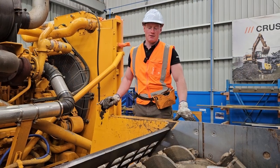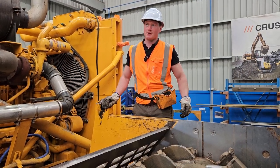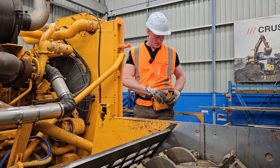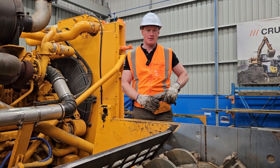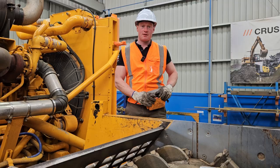Next you want to get a crane or a lifting apparatus. Fortunately here we have the luxury of an overhead gantry crane. This can however be done with a digger safely with the right lifting equipment.